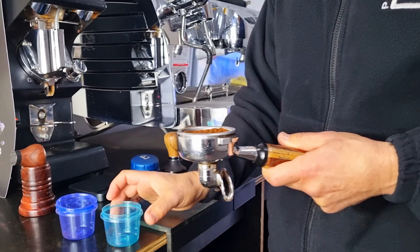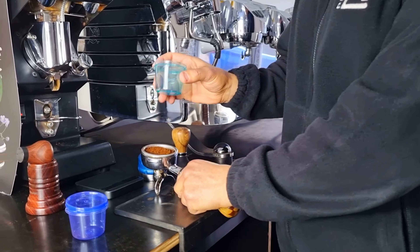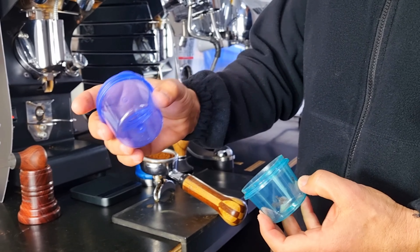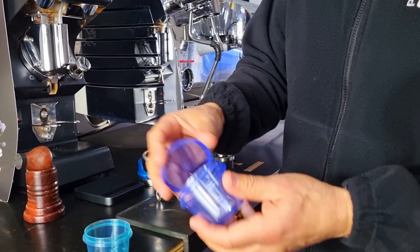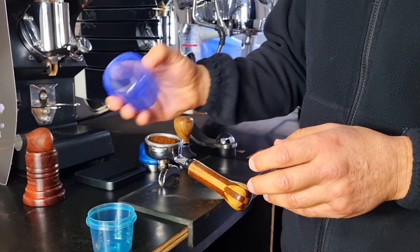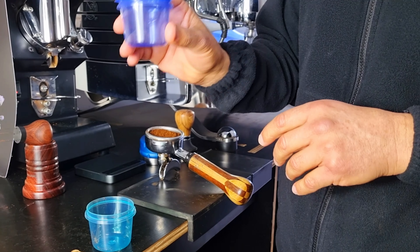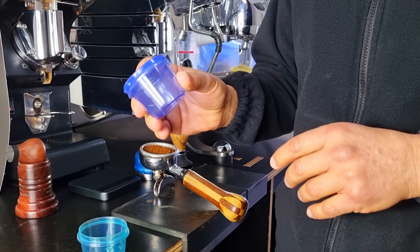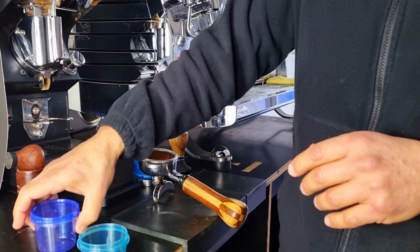The containers come in two different colors — transparent green and transparent purple. They also come with lids. They're $2 each on our website, but it will be the cheapest tool that you can purchase to give you one of the best distribution methods for your coffee.